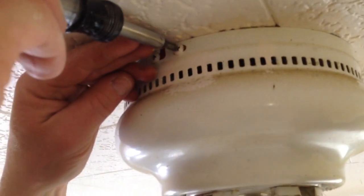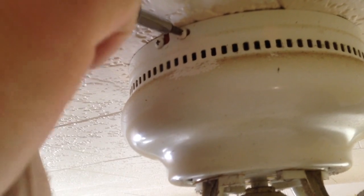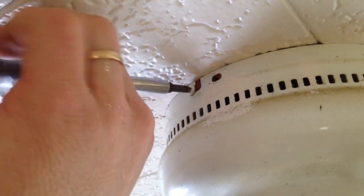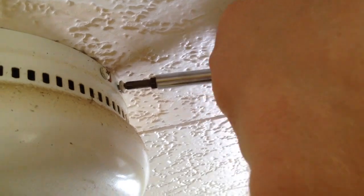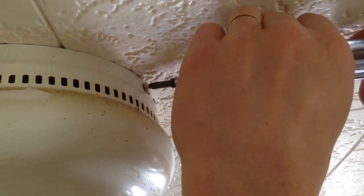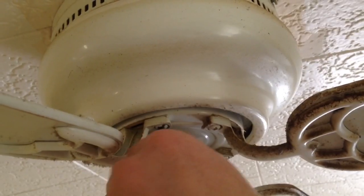First thing I'm going to do is loosen up the two screws on each side. You'll see that one is slotted and the other one is a complete hole, so I can go ahead and loosen both screws on both sides. Once I get them loose, I can take out the one that is in the hole, and I'm going to take the light bulb out.